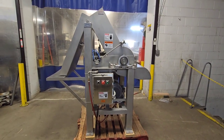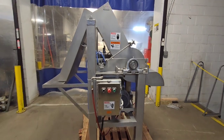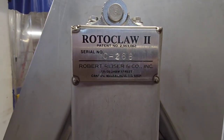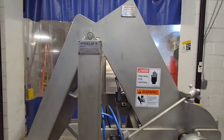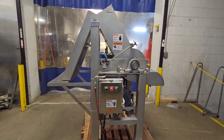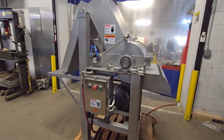This is M&M Equipment. I've got a recently reconditioned Rotoclaw 2 Frozen Chunker. This is specifically used for breaking down 60-pound blocks of frozen meat with the claw system to tear those apart into smaller chunks.